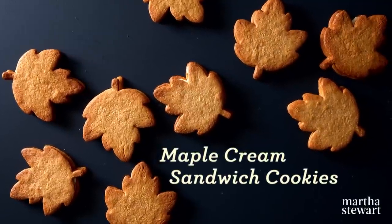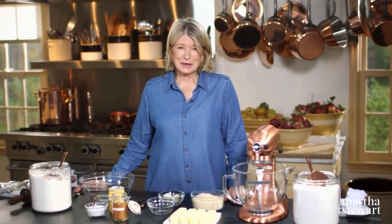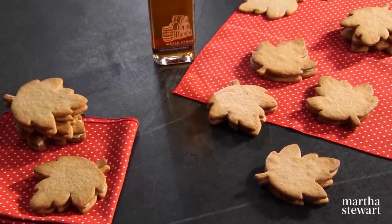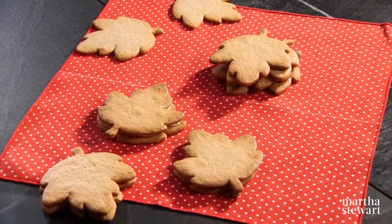Canada produces more maple syrup than the whole rest of the world combined. And when sugaring season begins, everyone gathers to celebrate all things maple. I'm going to be making maple cream sandwiches — sandwich cookies with buttery shortbread and a rich maple cream filling.